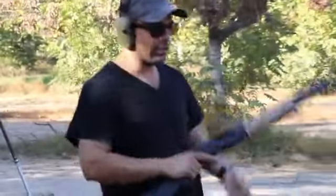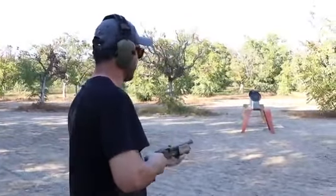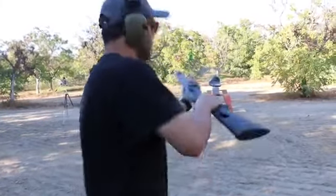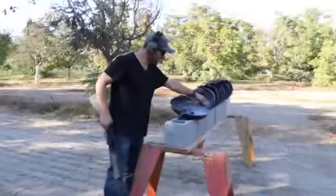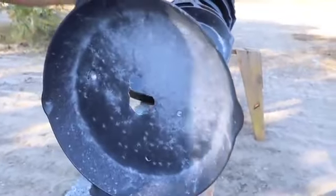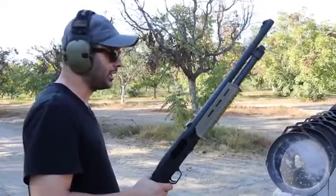We're gonna go shotgun — I'm gonna do a birdshot just to see what happens. I don't think it's gonna go past the first one. Ready? Here we go. Look — it made the whole thing gray but none of them went through. Interesting. I know what everyone's gonna want us to do — shoot it with the 50 cal — but that's not gonna happen today.